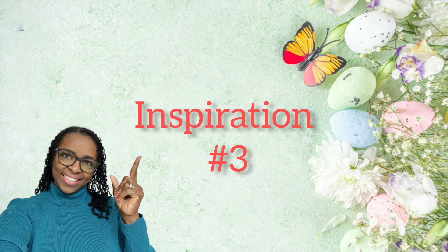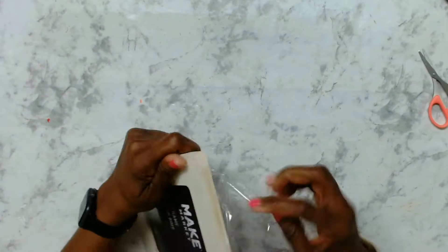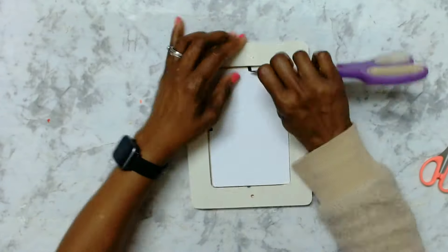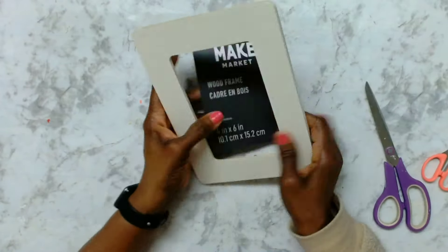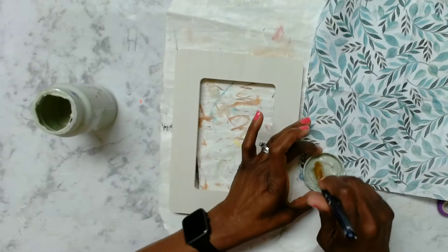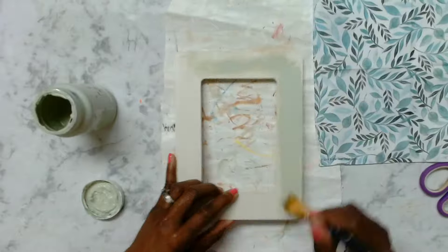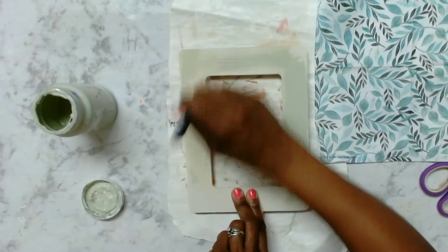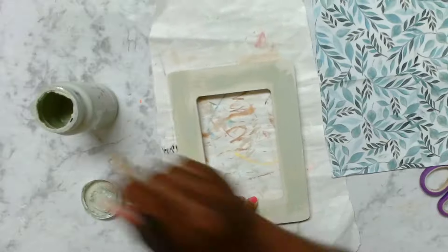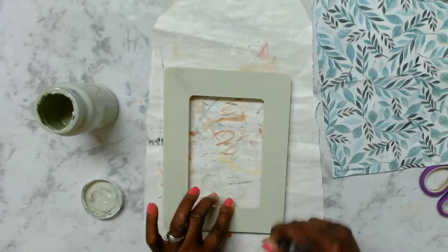Now we're moving on to inspiration number three. I'll be using this picture frame that I got from Michaels for 99 cents. I removed the paper and the backing, then painted it with a coat of Waverly Celery. I'm not being too heavy on the paint because I'll be using that napkin to decoupage on the frame, and then I dried it a little bit with some heat.